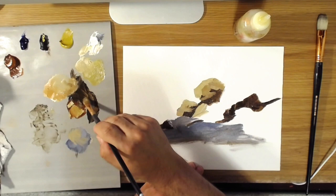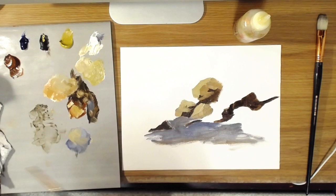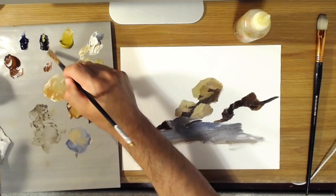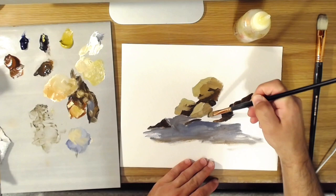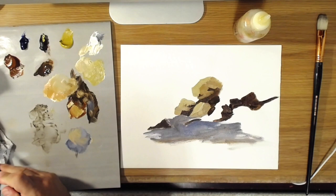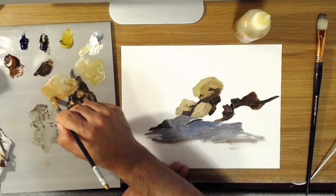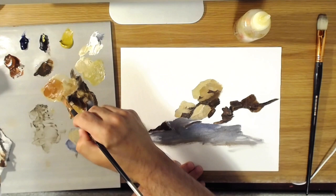There's a dark area under here. I hope it's coming across clearly how I'm doing this — that I'm using those short, angular, chunky strokes to put in the shapes, and that's what's helping give the rocks their form. I'm just using different mixtures of the colors — the burnt sienna, the raw umber, the white, and yellow ochre.